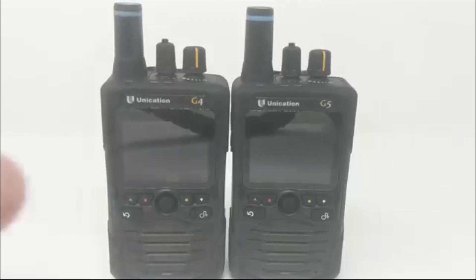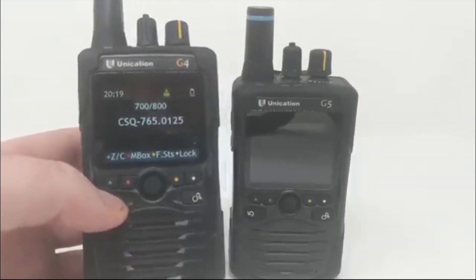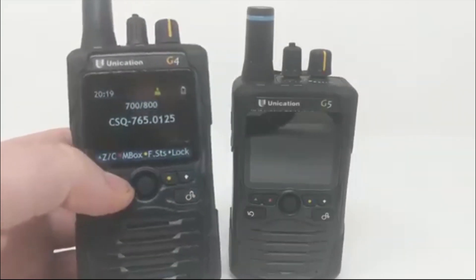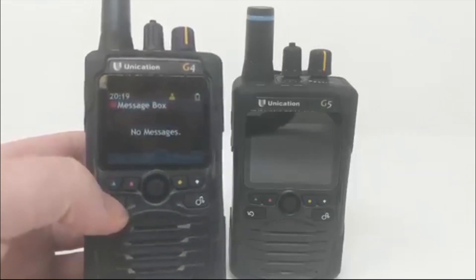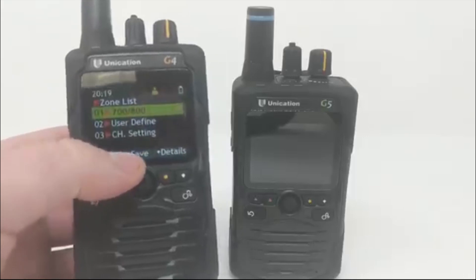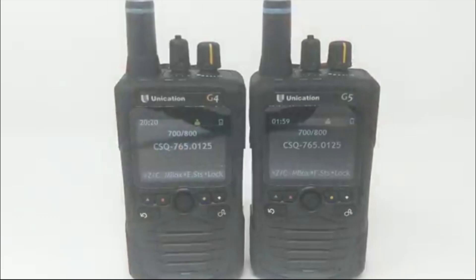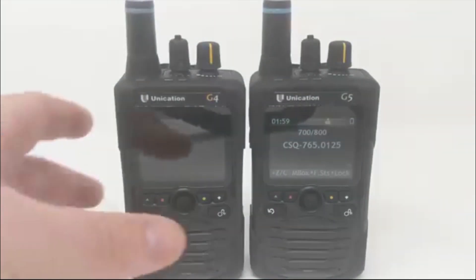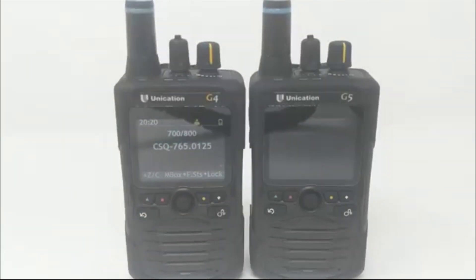So I'm going to show you some of the functions of the scanner. This is the back button, this is the message box where all of your recordings go, and this is how you go to each zone. Right now this one isn't programmed. The G4 and the G5 are essentially the same — it's just a difference in bands. That's the most common question with all of our Unication orders: which band type do I need.